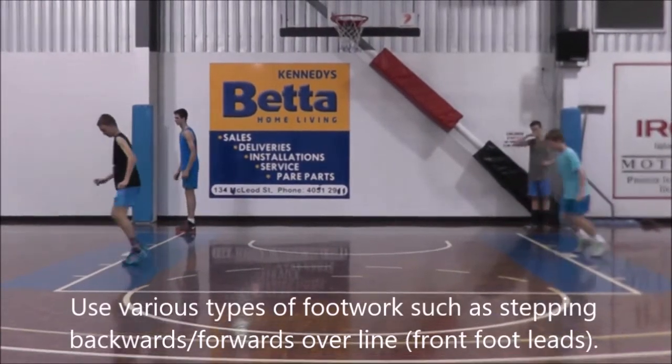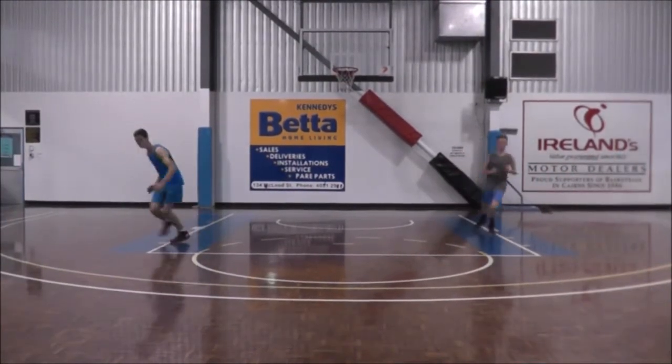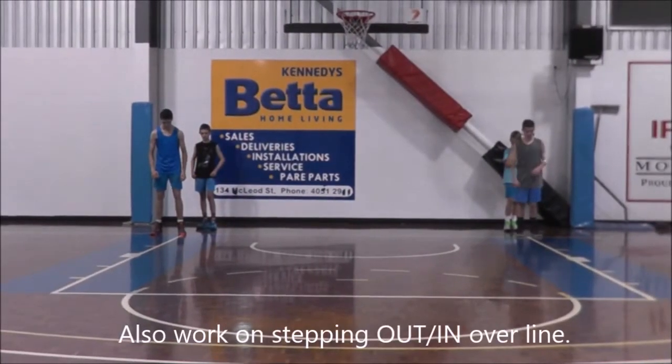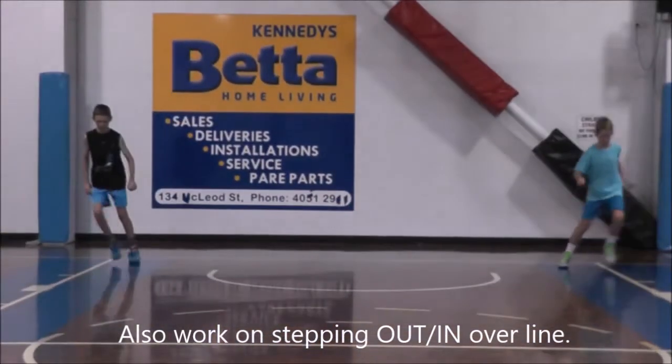The front foot is going to lead. You can do this sideways, and you can also do this facing forwards. When you're facing forwards, you're working on stepping out and in over the line — your outside foot will lead when you're facing forwards.